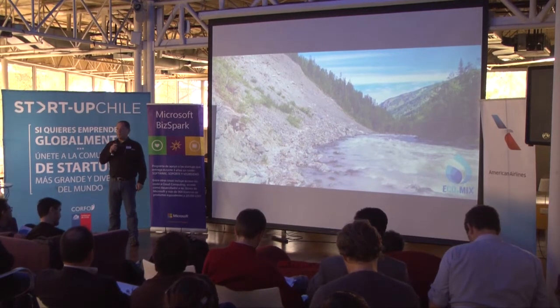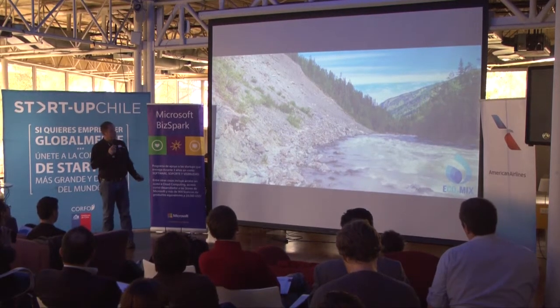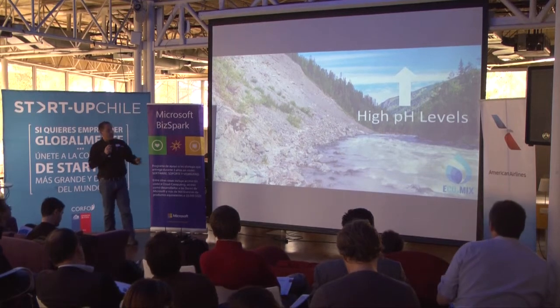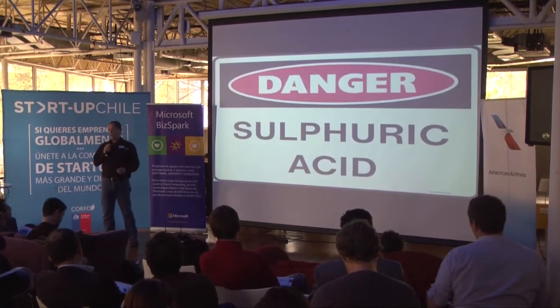This is water coming from the mountains that is used by farmers to irrigate the orchards. The problem is that the water has high pH levels. In order to use it properly, they have to reduce water pH. To do so, they use sulfuric acid.